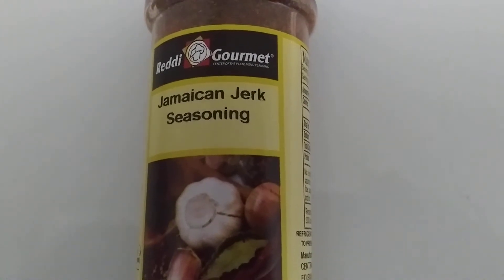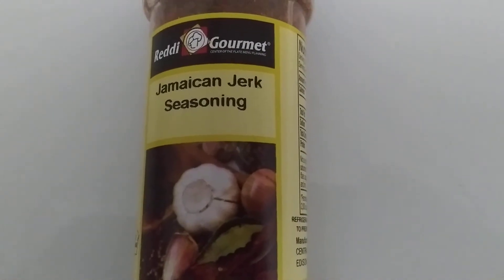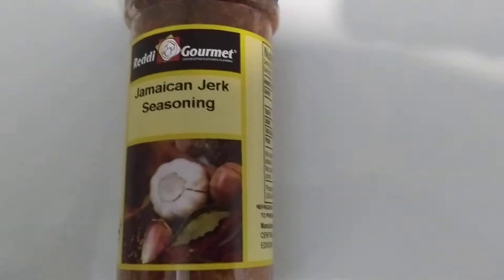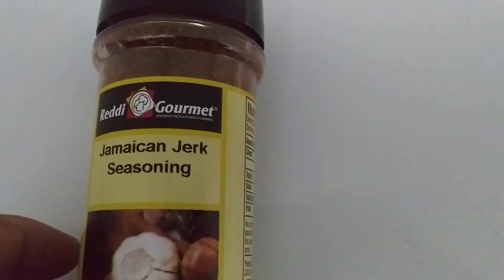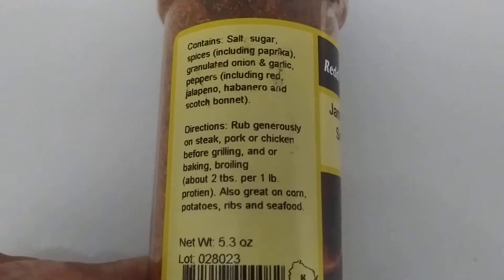Good evening everyone, I'm InfoMutt and today when I was out shopping I came across Jamaican Jerk Spices, a new rub for my barbecue adventures. I never tried this Jamaican Jerk seasoning before, but here it is and this is how you put it on. I got two of them.